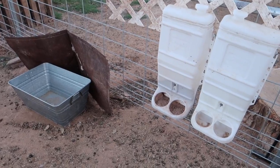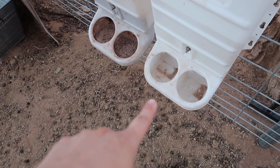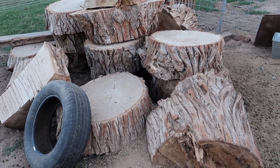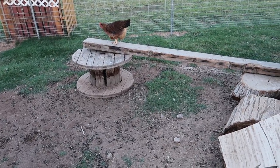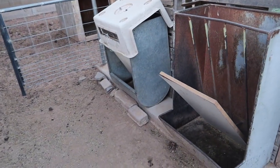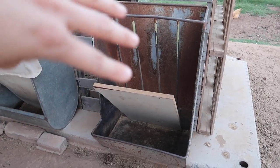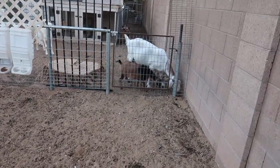In our goat area, we usually have two types of mineral feeders — a regular mineral blend, and then anything medicinal I need them to eat, or I'll put baking soda in the other one. We utilized the trunk of the tree we felled and created a sort of goat tower, which they love — they climb up on top and we made a little bridge for them to walk across. Right now we have boards on the feeders because our tiny baby goat will jump in and poop in the pellets, and goats will not eat anything that has poop in it.